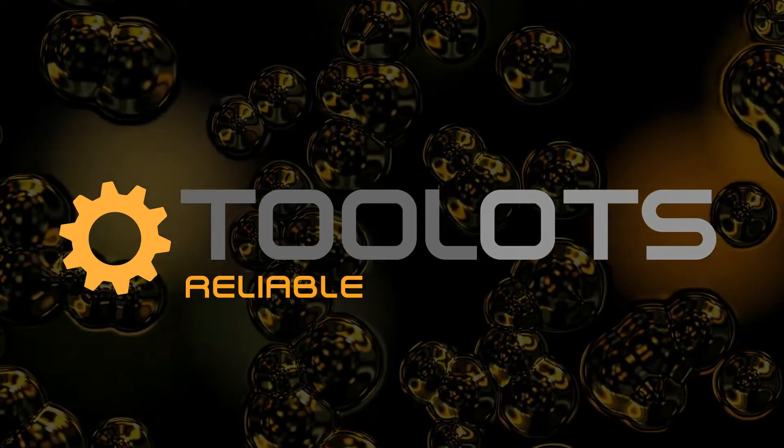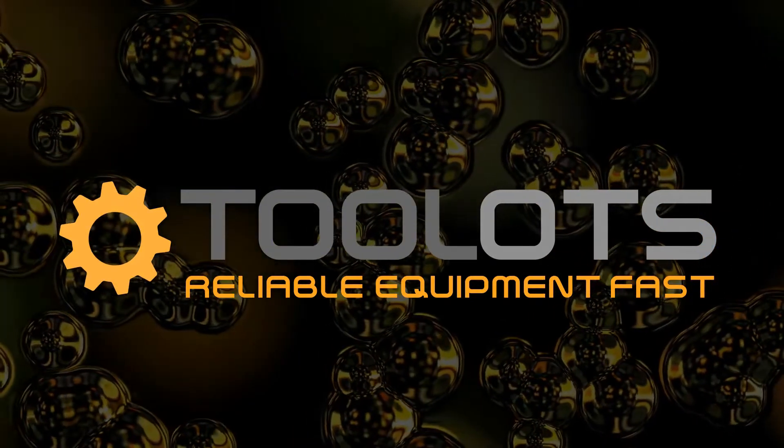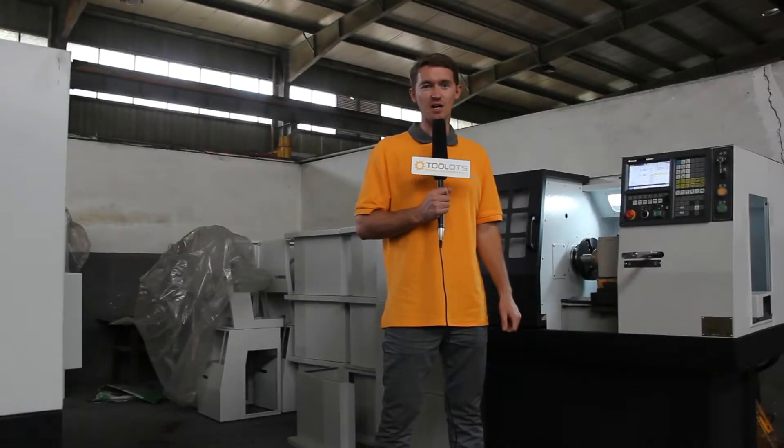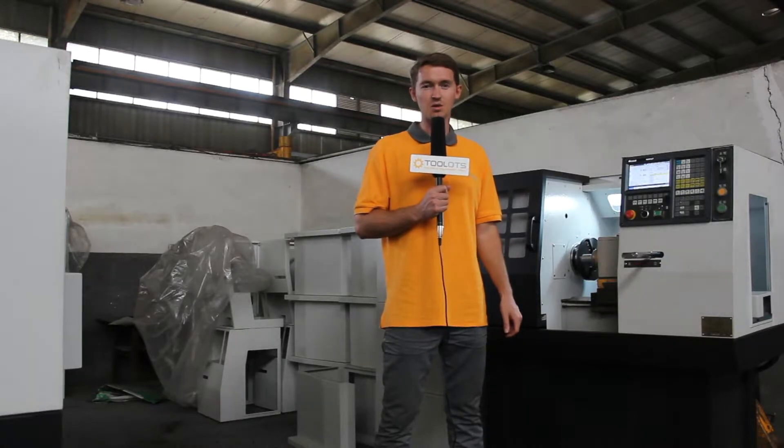Tool Lots. Reliable Equipment. Fast. Hi, my name is Kyle LaRue and I'm with Tool Lots. Today we're standing next to the Kim Hu DMC-0640SK.